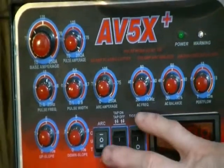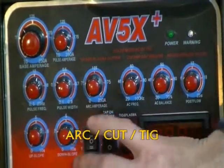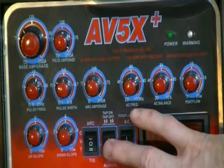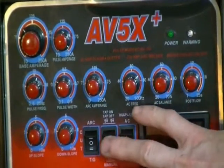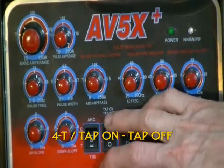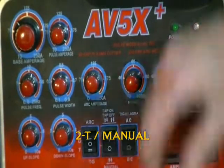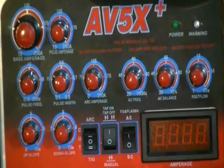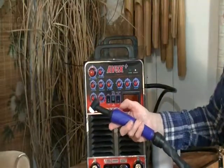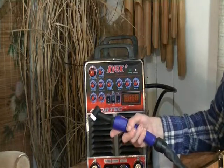Over here there are three switches. This switch selects arc or stick welding, cut for your plasma cutter, and TIG for TIG welding. Here's a switch that's confusing on most machines — it's only confusing if you don't understand the action. This one says tap on tap off, which shows four arrows — that's what you call 4T or four taps. Down here you have what they call manual or two arrows, which is 2T. In 4T mode, you tap on and let off to start your arc, then tap on and off again to stop your arc.